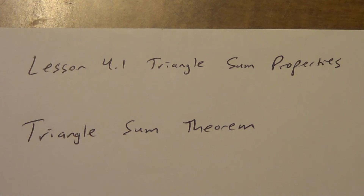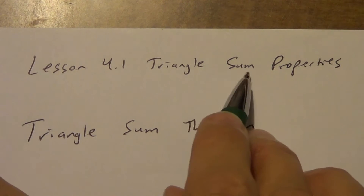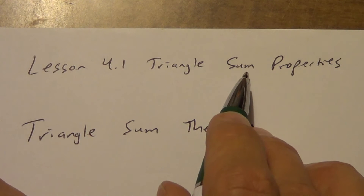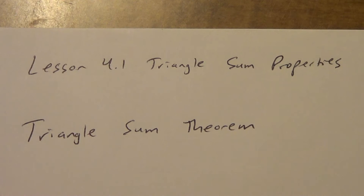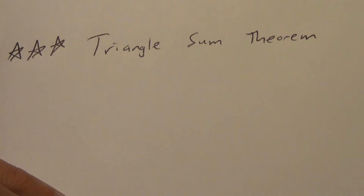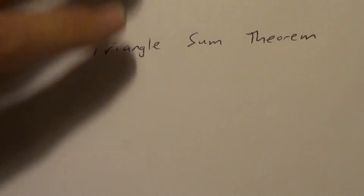We're doing the second part of lesson 4.1 now. This is called triangle sum properties. Hopefully you remember what the word sum means — it means we're adding. Sum is the answer to an addition problem, so we're going to be adding some things together in this lesson. The first one is a theorem that you probably already know. You may not have known the name of it, but it's called the triangle sum theorem. It's got three stars — it's a really important theorem. We're going to use it a lot throughout the year.